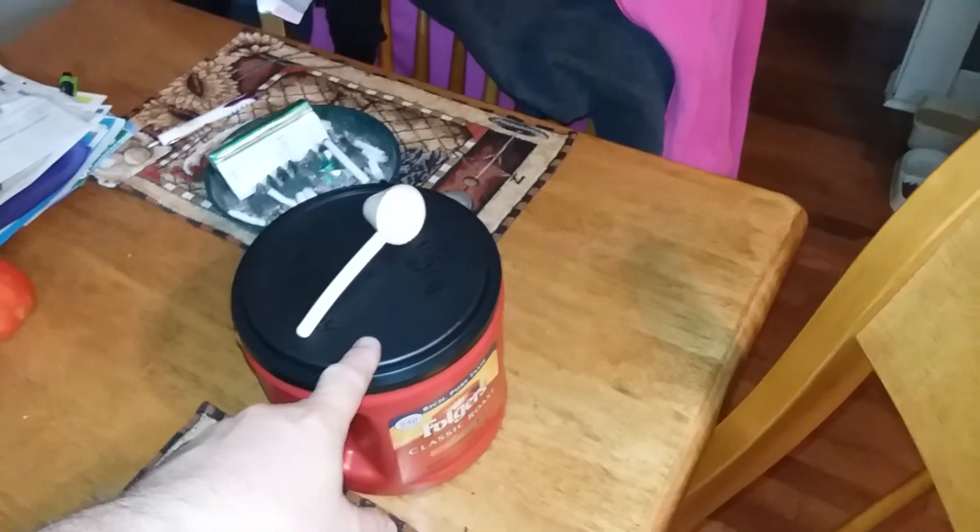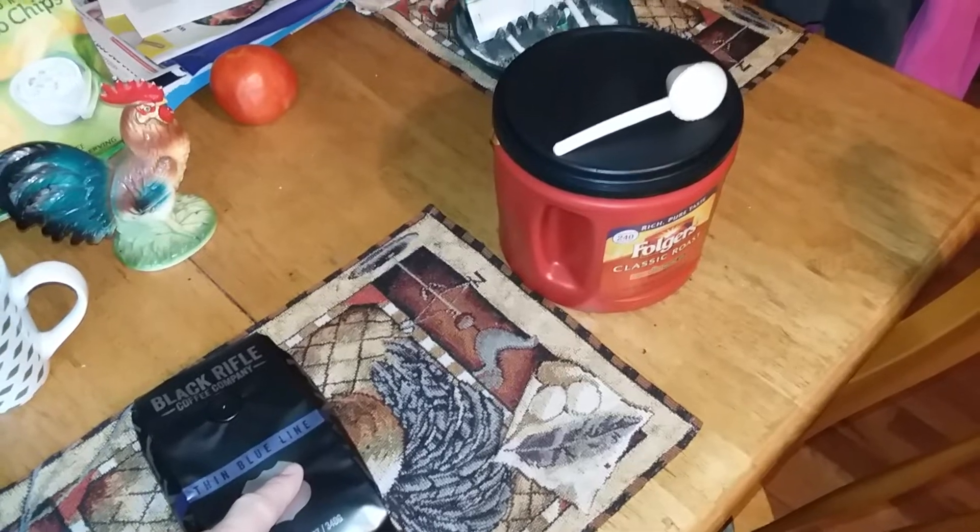It goes for a good cause. I use the little scoop out of this — I put three scoops for about six to eight cups of coffee, somewhere around in there. Anyways, I've already got it brewing, actually it's done, and now we're gonna try it out.